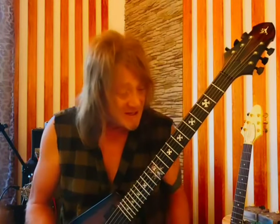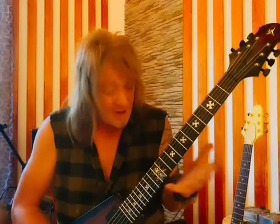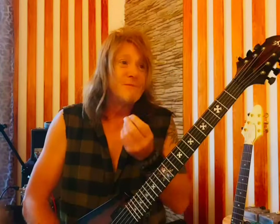Check out his website and get yourself a guitar because they're amazing. It doesn't even only look good, it is sounding amazing.